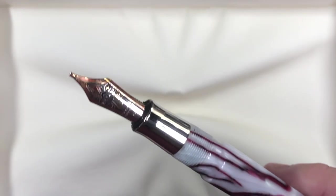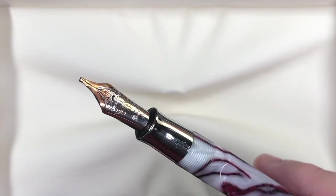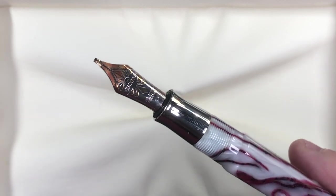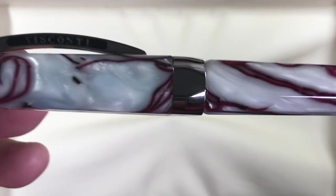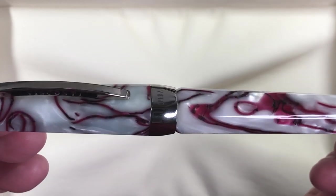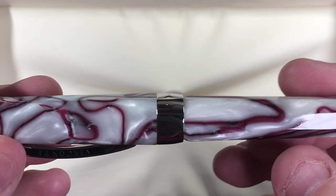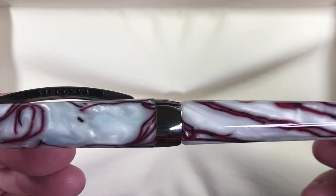This pen originally came with a fine nib, but I've put in one of my spare medium nibs — it's a 23-carat palladium nib — specifically a 1.3mm stub, because I do like stubs and find it works very well for this pen. The pattern on the body material is lovely: a cherry red, which gives it the Cherry Blossom name. You can see some of the red bleeding into the white in the material, which I think actually looks quite nice.